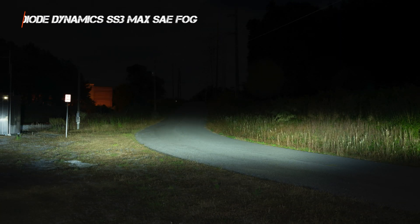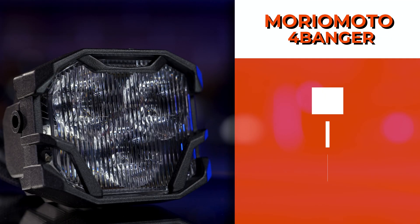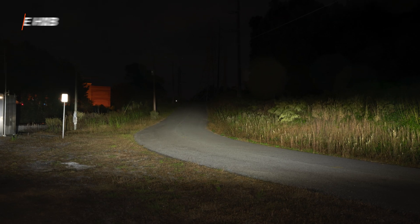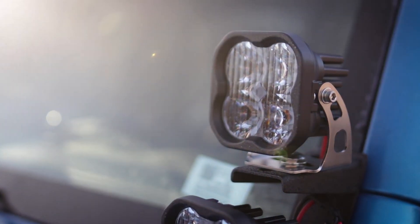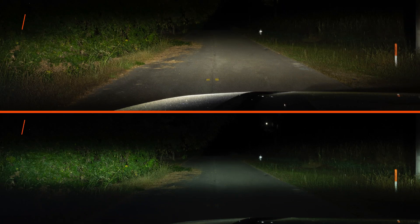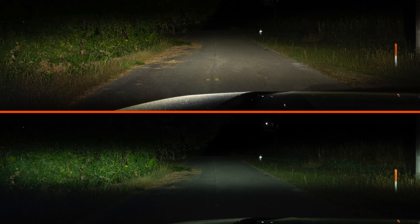The beam pattern we would suggest using in your fogs is their SAE fog — a very wide beam that is not very tall. The Morimoto 4-Banger pods come in three different patterns: combo, wide, and spot. In a fog light application, the Morimoto wide beam pattern is the obvious choice. In this test, we will be comparing the Diode Dynamics SS3 Max in their SAE fog beam pattern and the Morimoto 4-Banger HXB in their wide beam pattern. These are both brands' top-tier brightest options in this type of beam. They aren't identical beams, but when comparing the best fog light patterns, this is it.